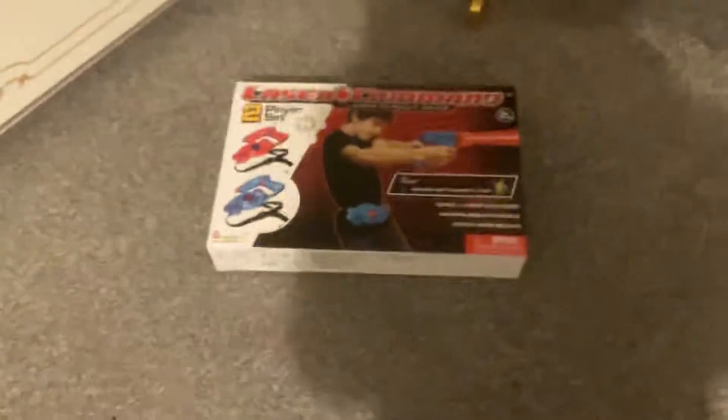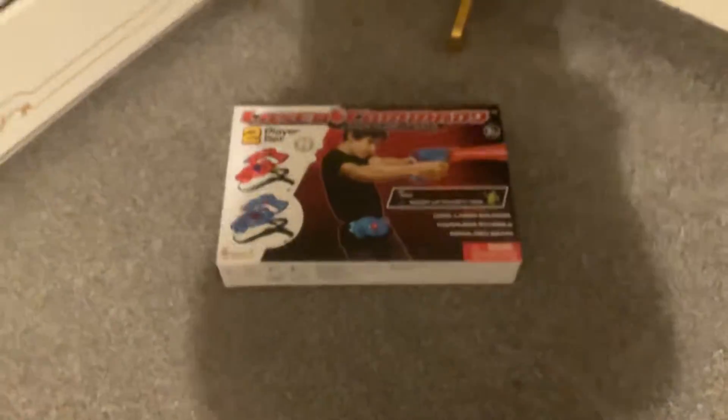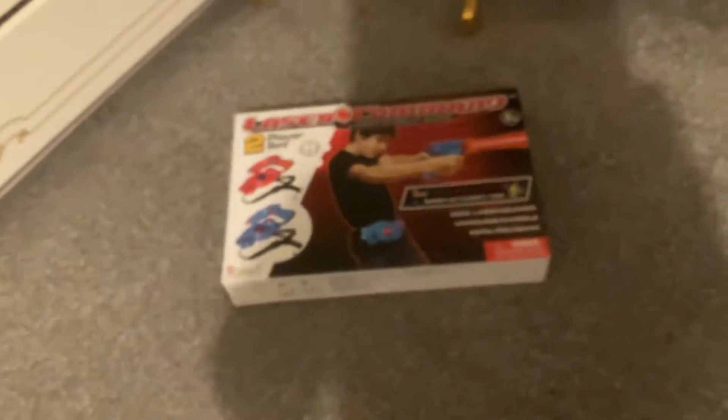This is my laser gun. This is part two. I couldn't show it in the last video because it was big and I had to go eat. So this is my laser gun. Let's go open it.